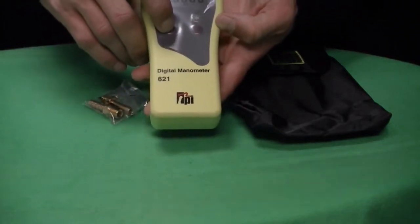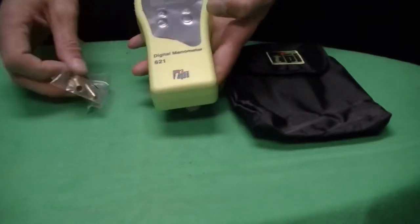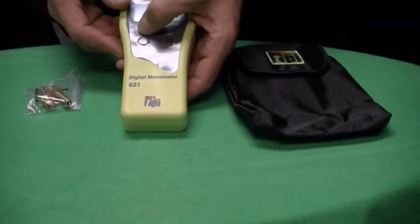Power is supplied by a standard 9-volt alkaline battery. There's an auto power off for this particular model after 40 minutes.